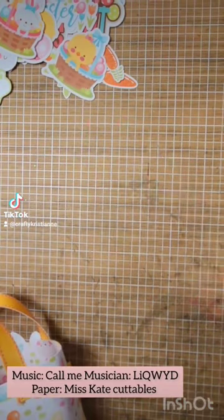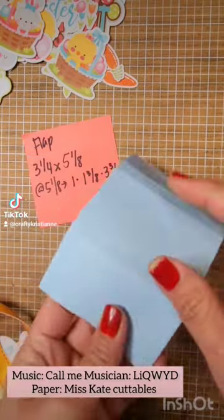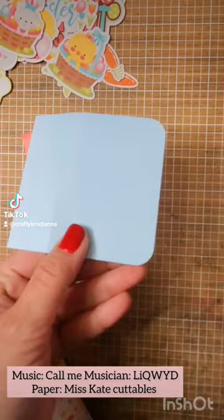Let's turn this tote into a backpack. Easy. Make a flap and then you corner around the corners. Super easy.